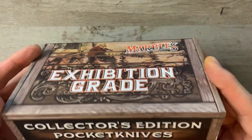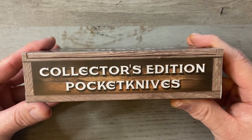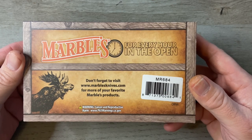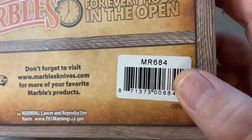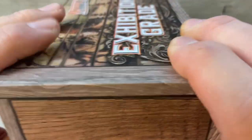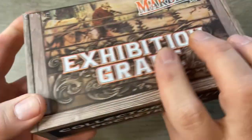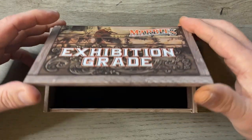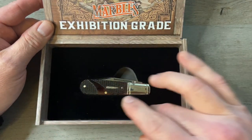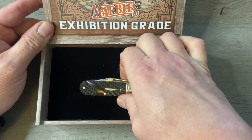It comes in this awesome cigar style box. On the front it says Marbles Exhibition Grade, Collectors Edition Pocket Knives on the back, and Marbles — for every hour in the open. There's a sticker with the model number MR684. The sides look like a wooden cigar box — they did a really good job on this box. When you open it up it says Marbles Exhibition Grade and it's got a nice felt padded liner. It does come in a plastic bag but I've already taken that off.